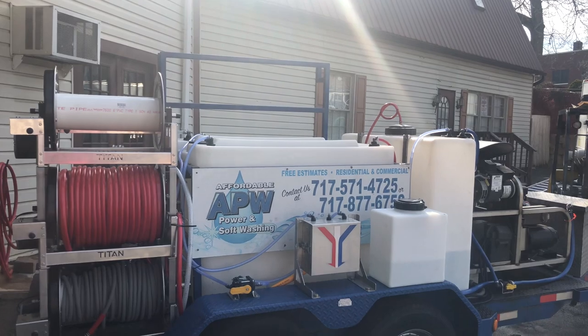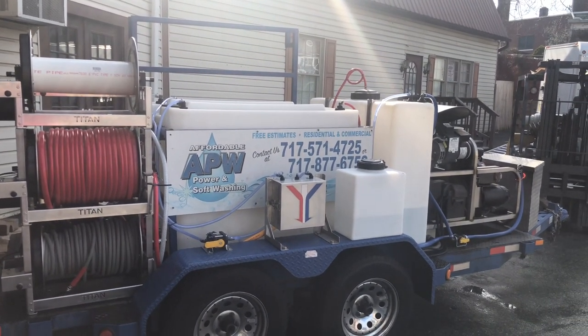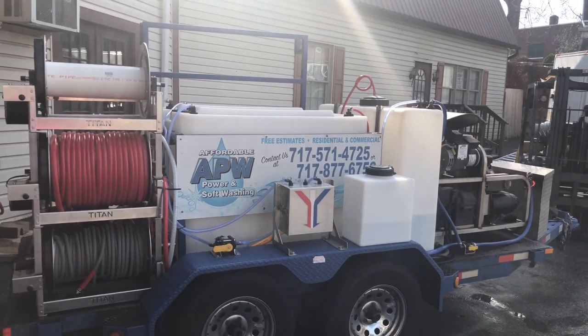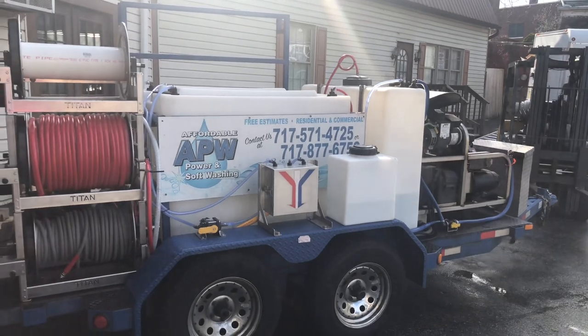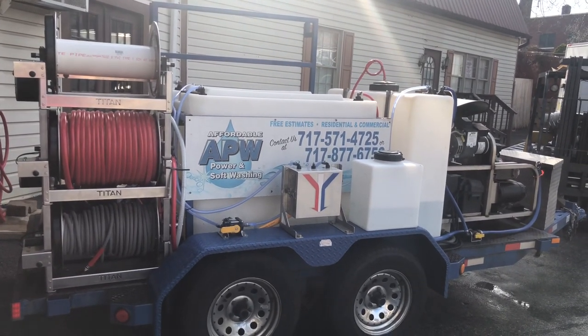The customer brought us this hot water trailer. All it had on it was some hand crank hose reels, a water tank, and the 5.5 hot water unit. They wanted to be able to soft wash in addition to pressure washing, so we added a full soft washing system here for them.